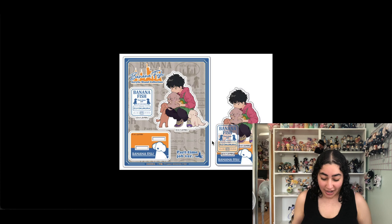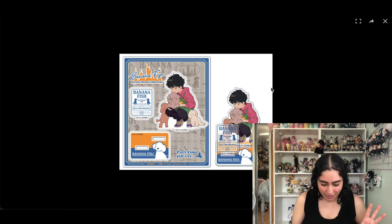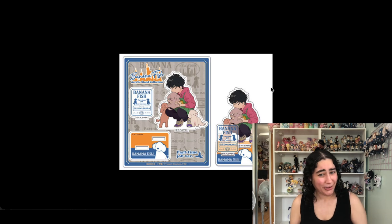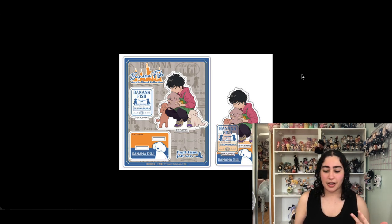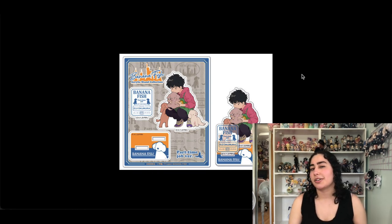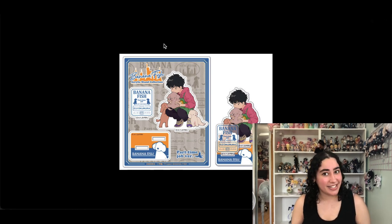Now these are Banana Fish acrylic stands — I have one of Ash and one of Oji. I think Ash is like a pizza delivery guy and they're part-time job themed. I love this illustration art style and I feel like it works well here. Banana Fish is more well-known so you can distinguish the characters more, and there's the whole New York theme going on so you can tell even more that it's Banana Fish. I'm gonna keep these — they're super cute and I don't have a lot of Banana Fish merch.